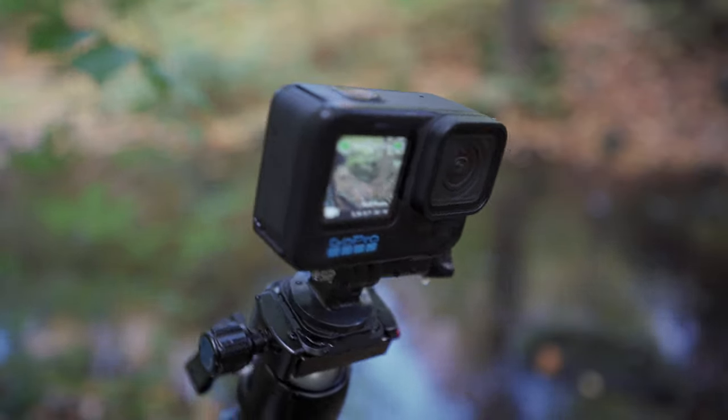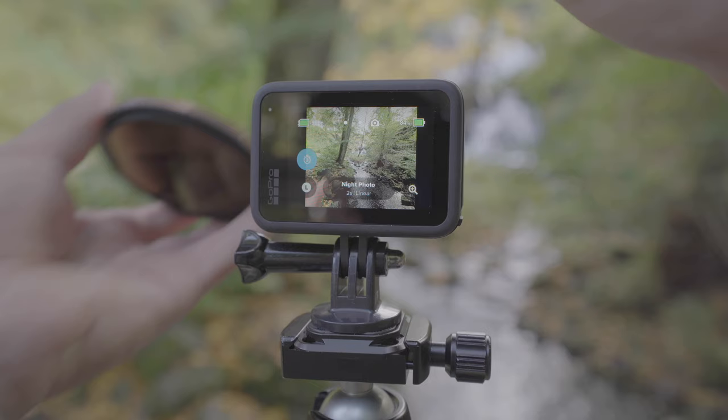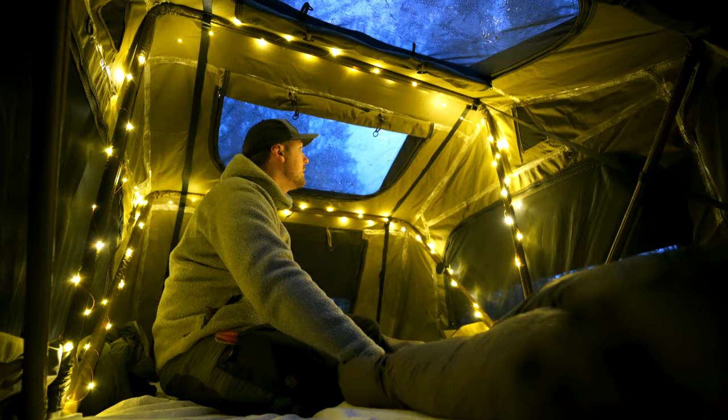The GoPro Hero 11 recently came out and in this video I'm taking it out for some landscape photography as well as meeting up with a friend and spending the night outside. So grab some snacks and enjoy!